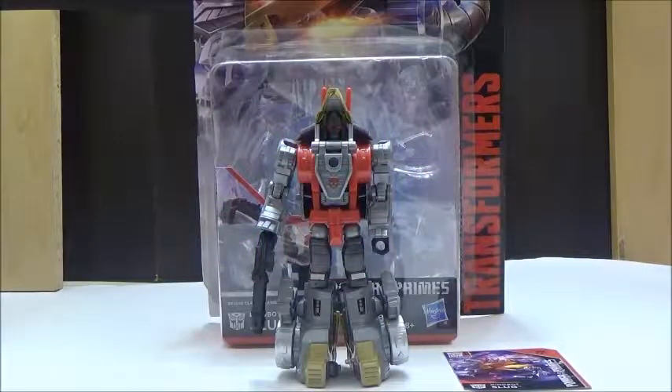Hello YouTube, this is Darkom633, and back with another Transformers review. Today we're going to take a look at the Transformers Power of the Primes Deluxe Class Dinobot Slug, also known as Slagg in the original G1 cartoon.